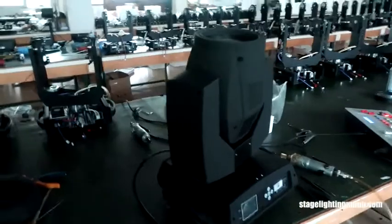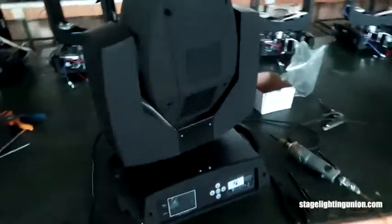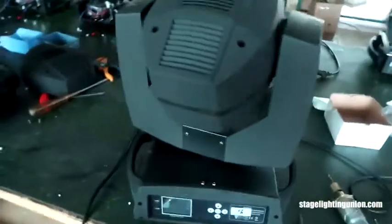Hello boss, here comes the 7R moving headlight which I think is good for you. Look at the housing - I think it's pretty good housing. Touch the housing to feel if there is good quality, and I'm going to open the light.